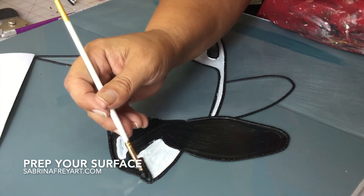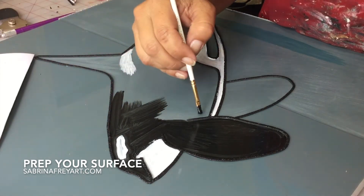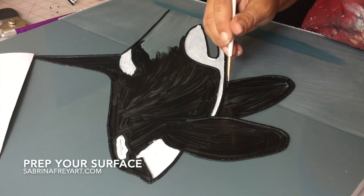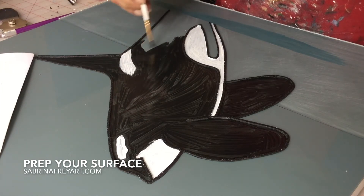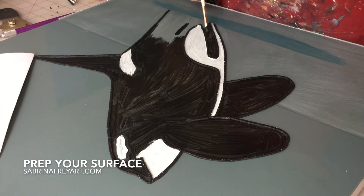It takes extra time and I know you're anxious to get started on your project, but it is well worth it in the end when things don't start falling off your canvas. Another thing you want to make sure you do is after you paint it, leave plenty of time for the paint to dry. Sometimes I just leave it overnight. I live in a humid environment now so in the summers it can take a day to fully dry. You don't want to be adding a watery glue mixture if the paint is not dry because it will bleed into your glue mixture and fog it up, which is going to change the color of your beads.